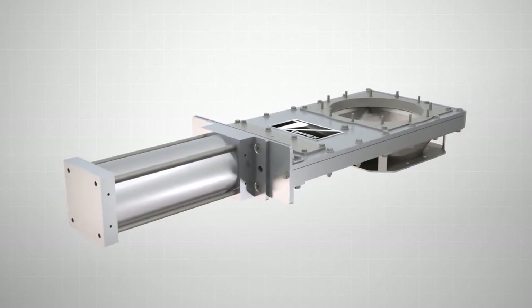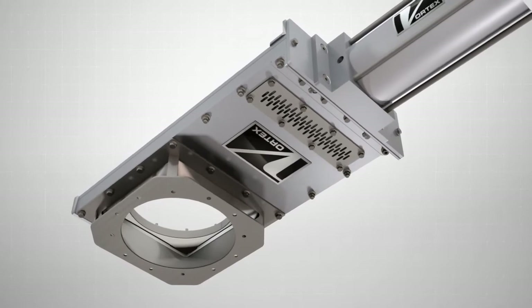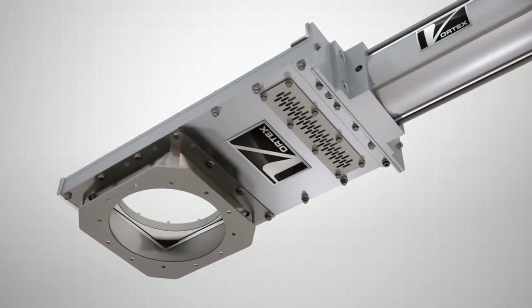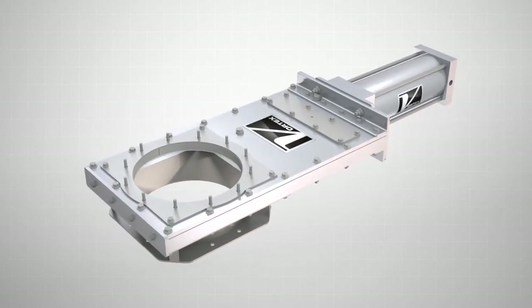Available in a wide variety of sizes and modifications, the Clear Action Gate is the ideal solution when handling powders, pellets, or granules in gravity flow or dilute-phase pneumatic conveying applications.